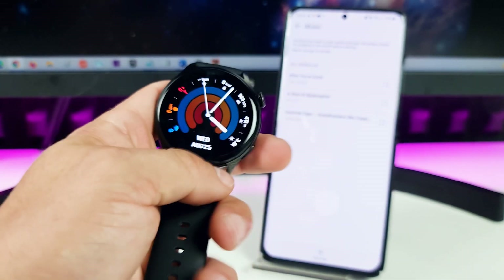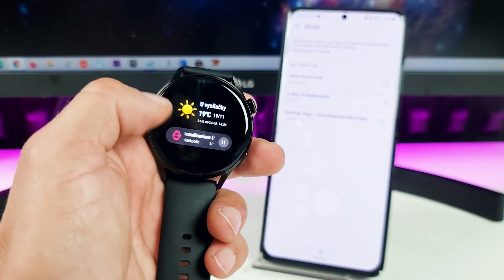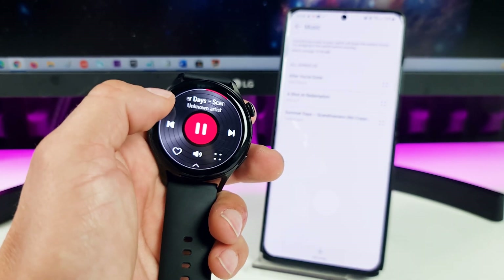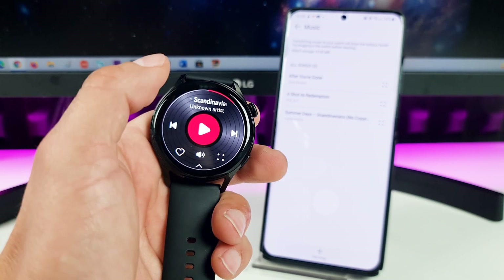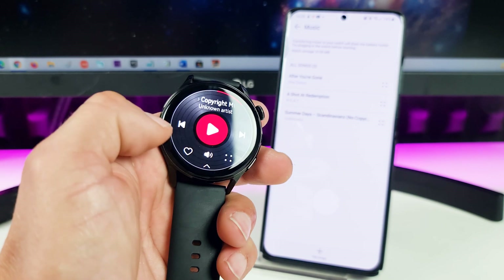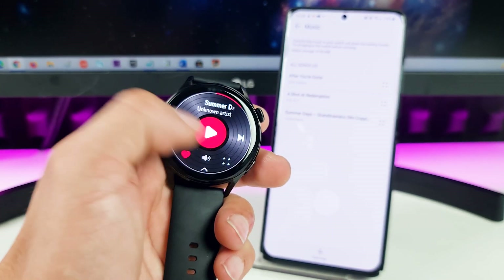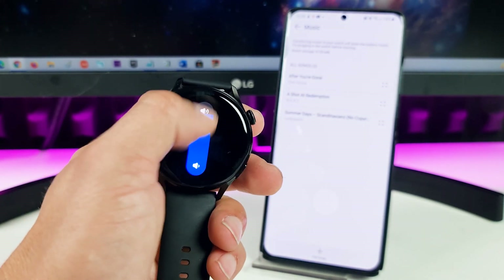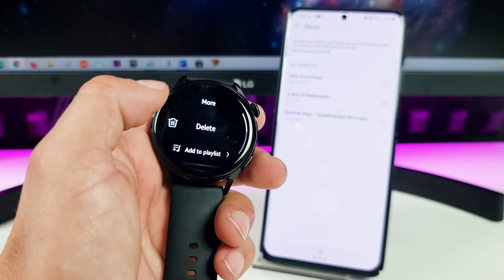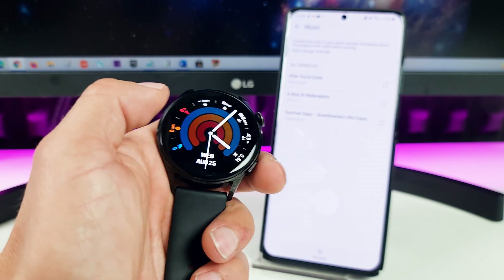I really like this watch. Here I have the weather and of course the music player. I can tap to open the application — I can stop the song, or go forward or back. I can also select the volume right here. And if I tap this I can delete the song — I'll show you how to delete the song.